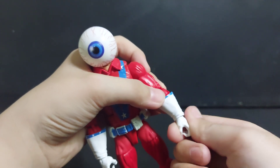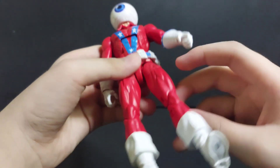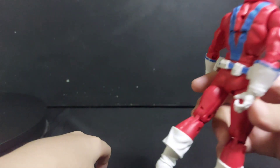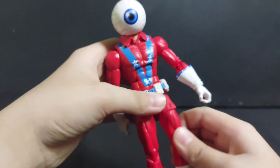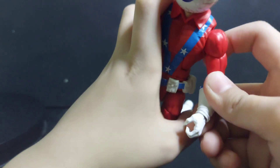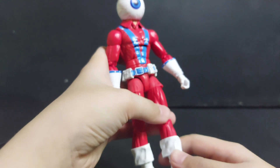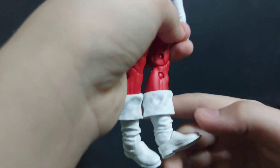The arm can go all the way around, same for the other arm. Now the legs — he can kick forward and kick back. It has a thigh swivel, a double-jointed knee, and a boot cut.